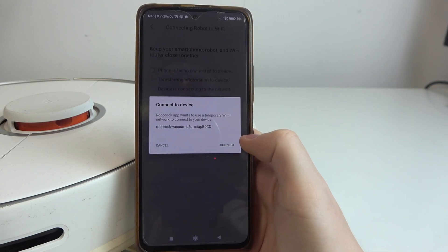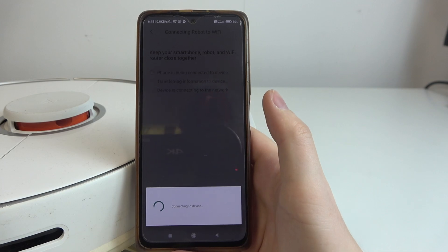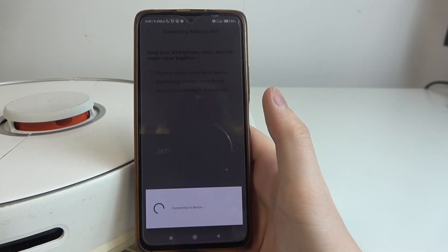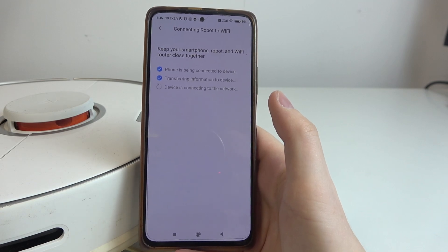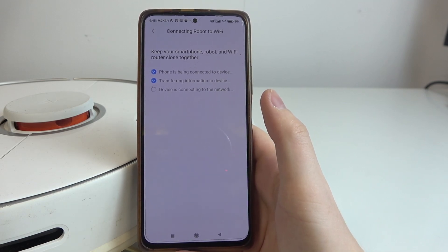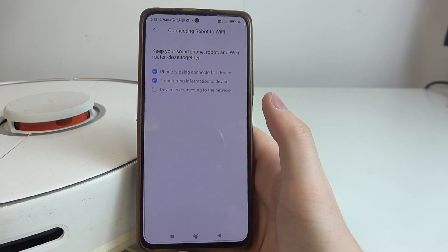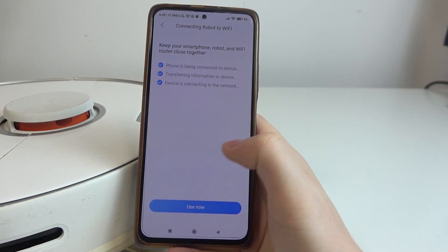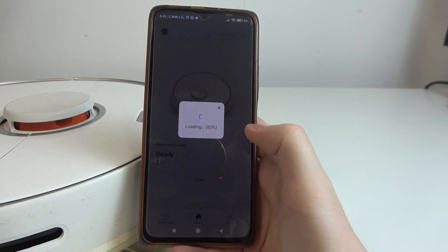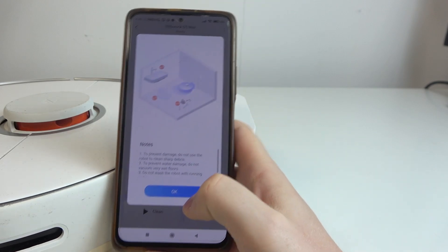There will be a prompt from the Android system to connect the device. Let's do that. And now our robot is successfully connected to the network and the app at the same time, and the setup is basically finished.